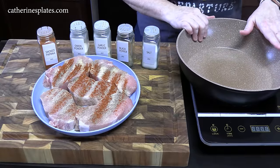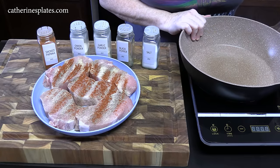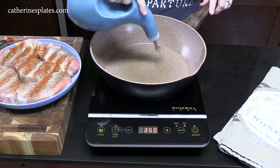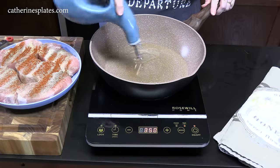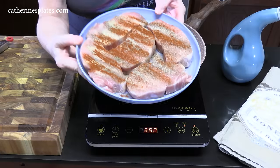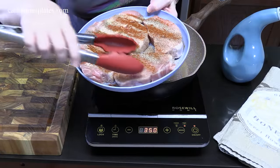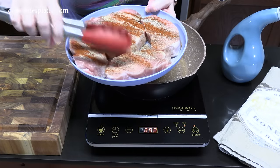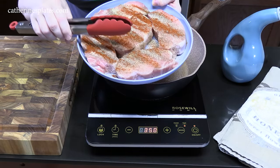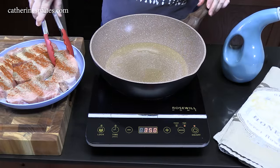Now we're going to get our pan going — I'm just using a large skillet — and place it over medium-high heat. We're going to add two tablespoons of cooking oil and get that nice and hot. I'm using about two and a half pounds of center-cut pork chops; they're pretty thick. We're going to place these into our pan, seasoned side down.